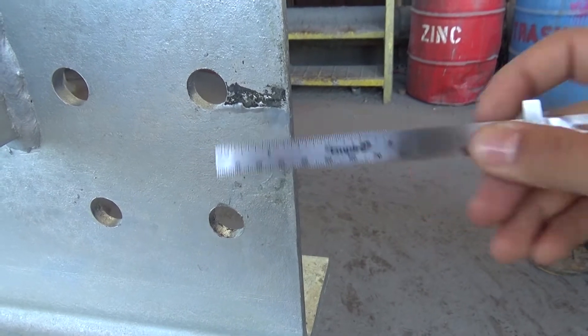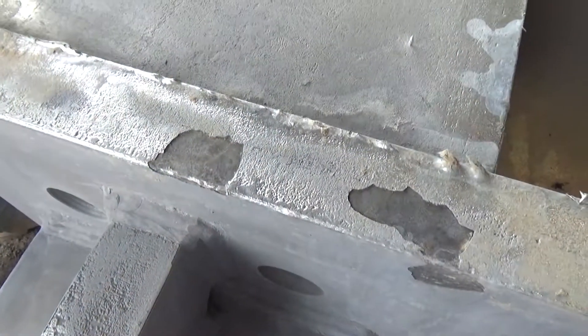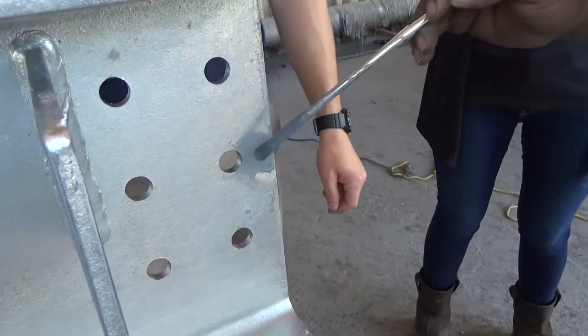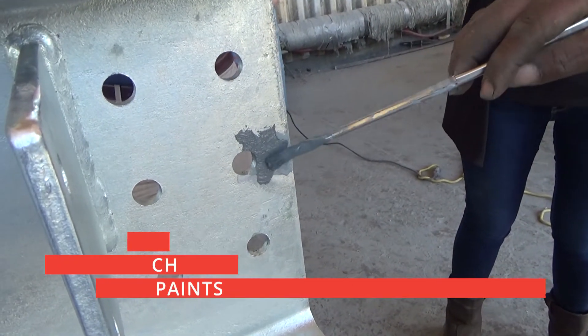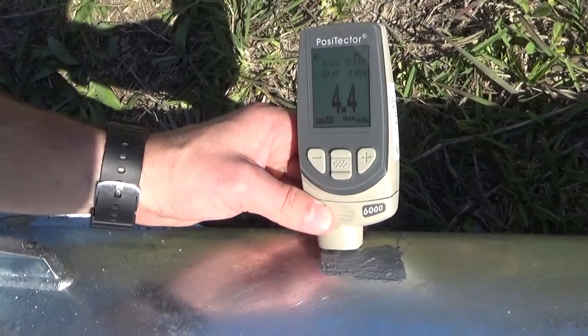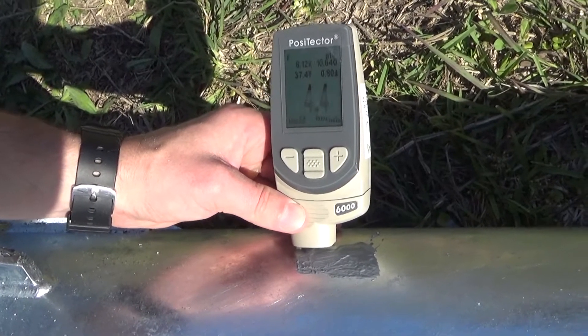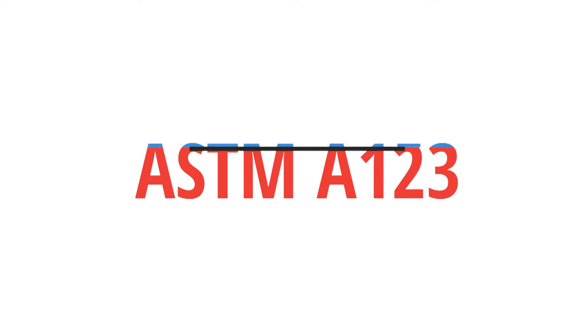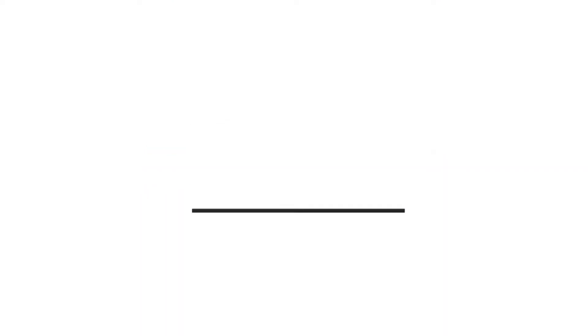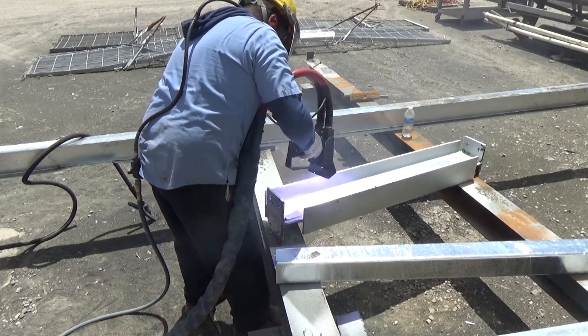Any size of defect can be touched up in the field by any of the three approved materials described within ASTM A780: zinc-rich paint, zinc-based solder, or metallizing. The thickness requirements for the repair materials are found in ASTM A123, A153, and A767, and are dictated by the material category.